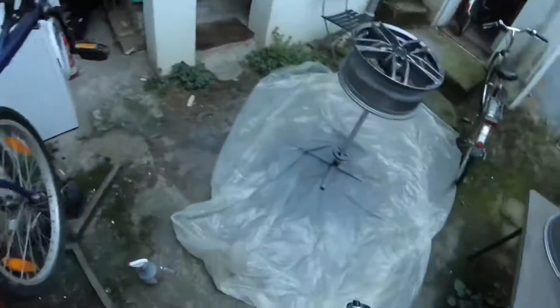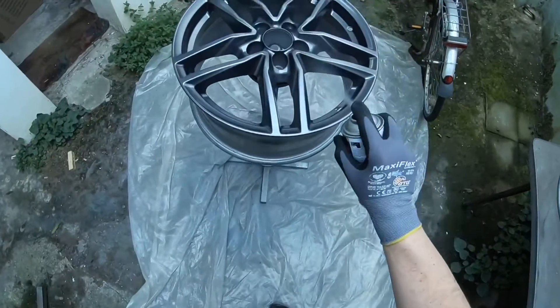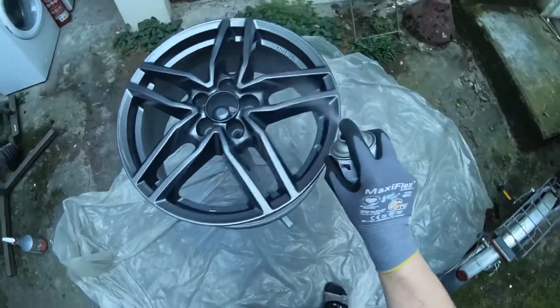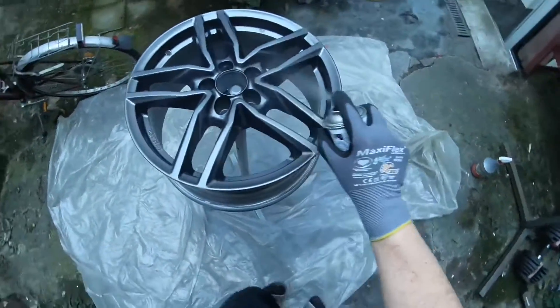Don't try to get a perfectly smooth surface on the first pass. The first pass should be regarded as a preparatory coat on which you will build a smooth, even finish with a second and perhaps a third pass.